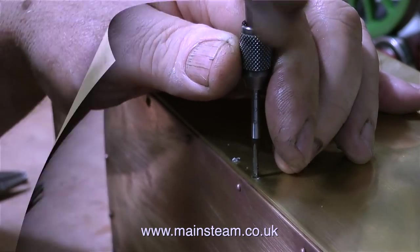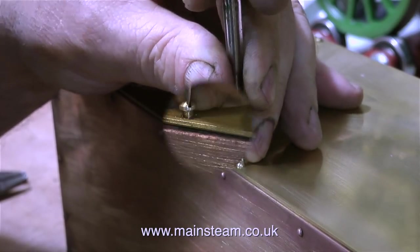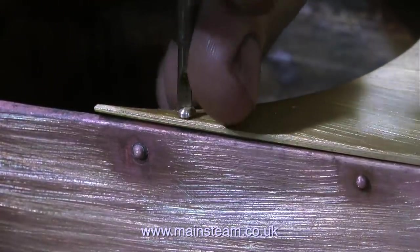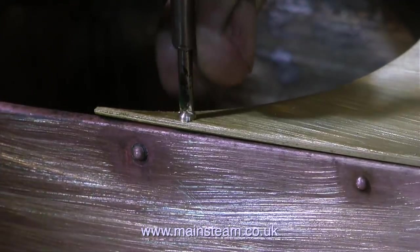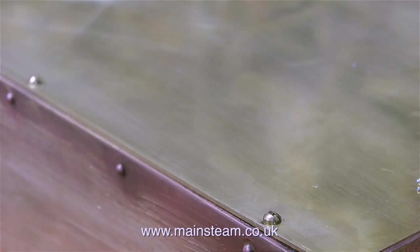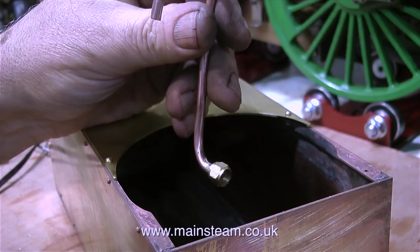Two or three of the holes around the top got blocked up with solder, so I drilled them out, re-threaded them, and I'm fixing the top in place using some 8BA dome head bolts — or machine screws, whatever you wish to call them. I haven't used any sealant underneath the lid because the tank's not going to be filled right to the top anyway. And for the viewers concerned about water sloshing about in the tank — please be aware this is not an ocean-going vessel and it's not going to be going round Cape Horn any time soon. This is the water bypass pipe, to allow water to return to the tank if it's not been pumped into the boiler. More about this in future episodes.